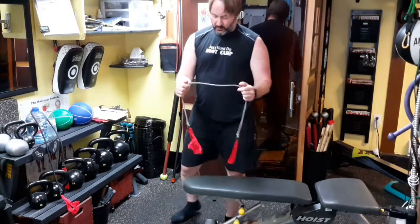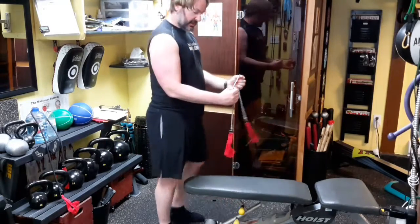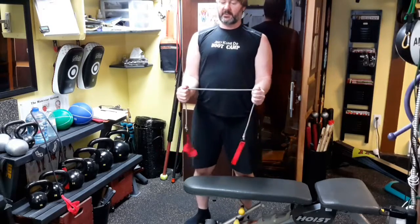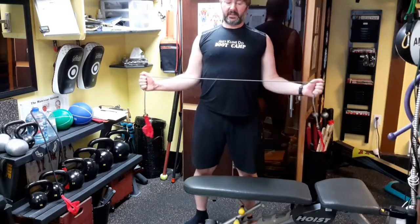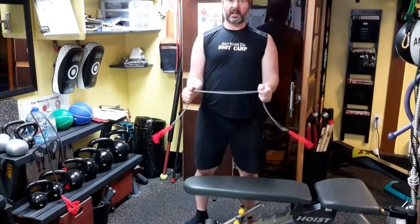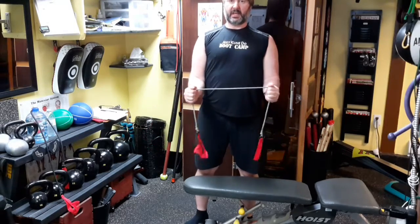The first one is we're going to hold the band — this is a really easy band — about that far apart, so our arms kind of look like a forklift. With my elbows pinned to my body, I'm just going to externally rotate. It's a very subtle motion. This is actually going to work the shoulder area, the rotator cuff, and it's going to help the shoulders externally rotate better.